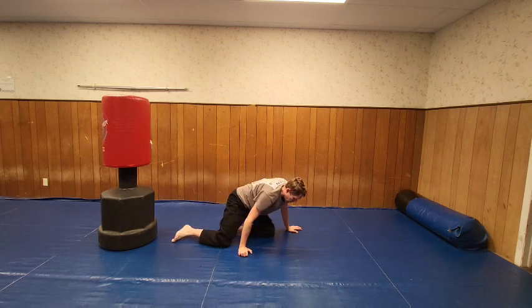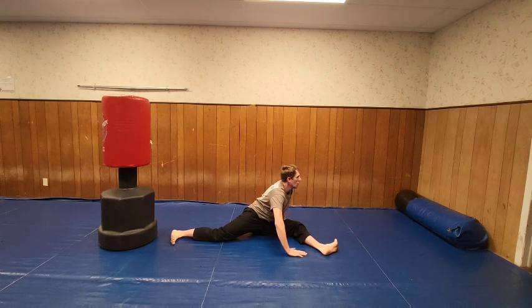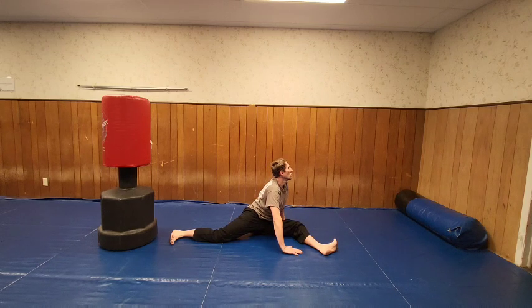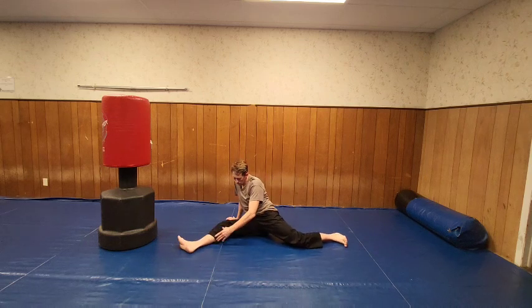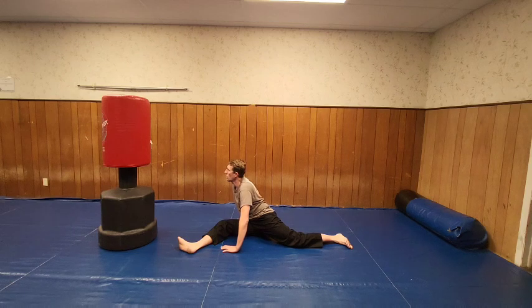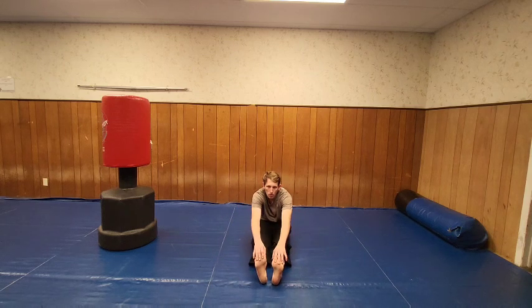We're going to do this stretch — leg out, this one going out here, and then just kind of roll into here pressing. Now I'm going to bow. Coming up. Let's go to the other side. We're going to roll it over, now I'm bowing, pull it up, and shake them out, come out and grab.